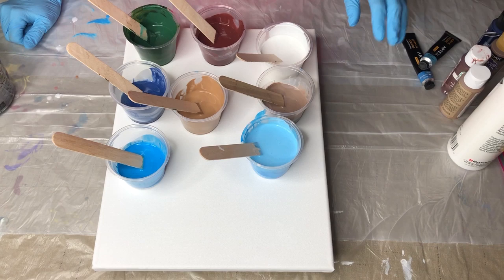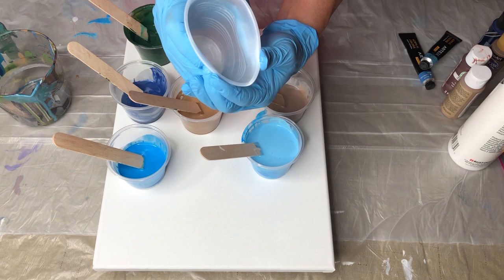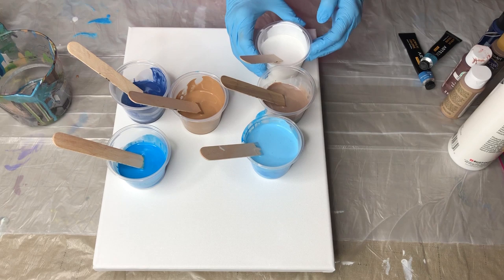I'm gonna be using just my little pouring cup. You can use any kind of cup as long as it's one that you can create a pretty much of a spout without breaking the cup and your paint going everywhere. So now I'm going to create my layers.